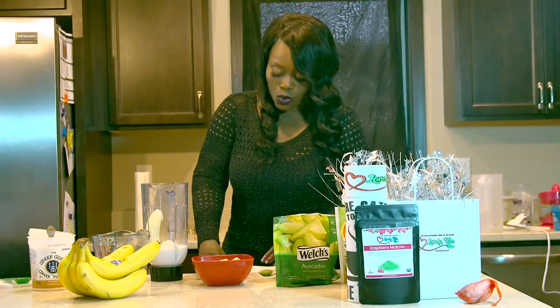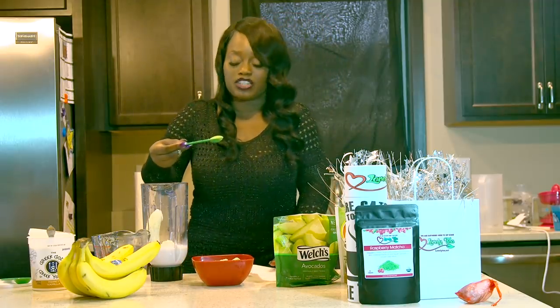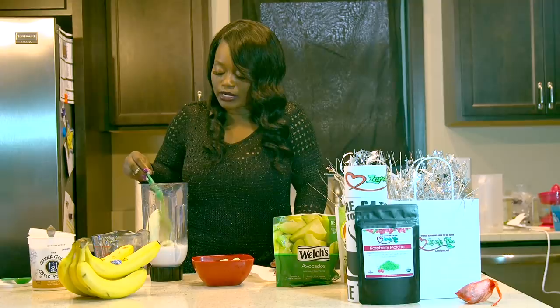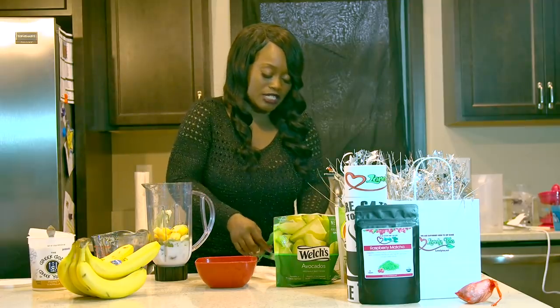And then you just take one teaspoon — not tablespoon, but one teaspoon of matcha powder. You want to just go ahead and put that in there. And then I like to sweeten stuff more naturally as far as my smoothies go.